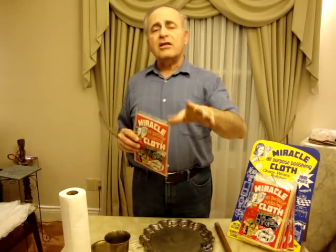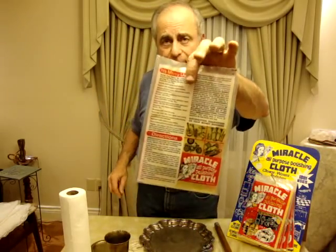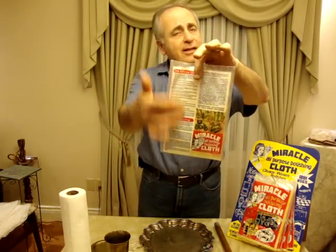Hello, I'm here to demonstrate to you the Miracle Cloth today. The Miracle Cloth is used to polish silver, brass, copper, chrome, gold, any metal, plus a thousand and one other uses. They're all listed on the back of the package — when you get it, you can read it.